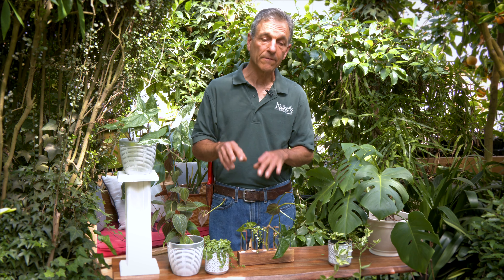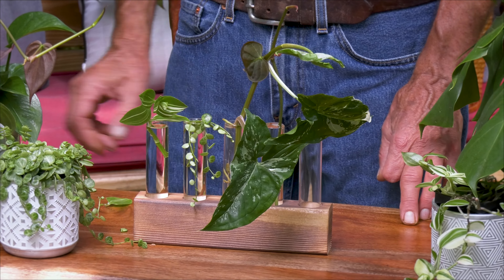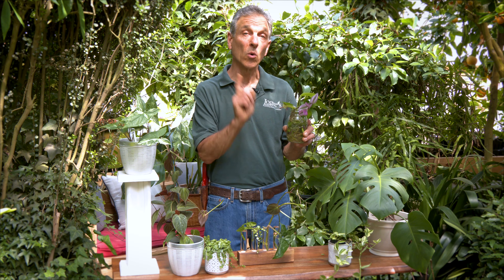These plants are quite easy to propagate this way. Within a week or two you should see roots starting to form along the stem, and then they'll move out into the water where they can stay for a very long time. We have examples here of plants that have been rooted in water and have been in the jar for a whole year.